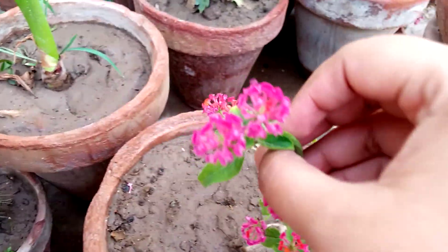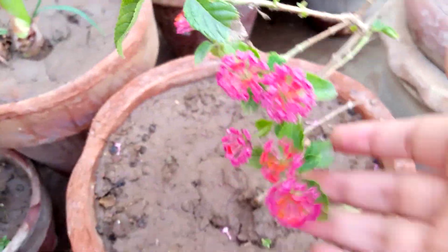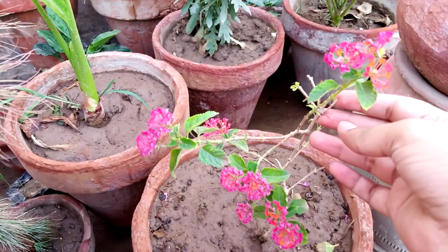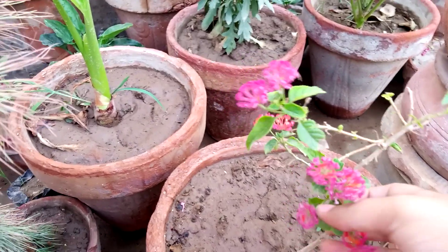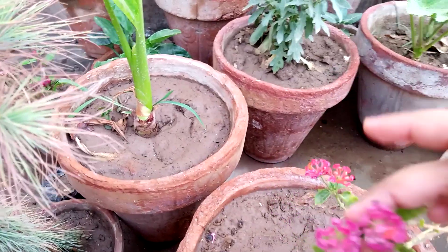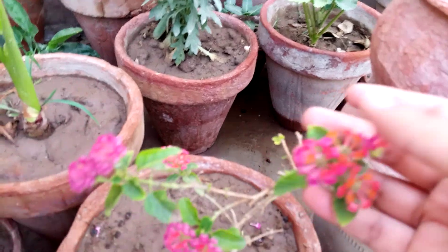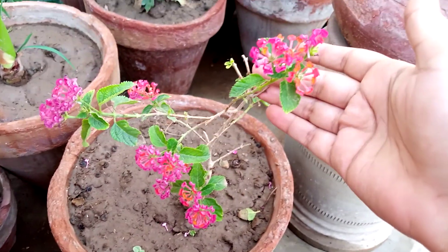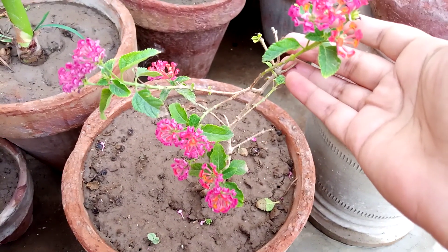I hope you like this plant. You can see I have a little plant but with so many flowers. Let me count — one, two, three, four, five, six, seven, eight, nine, ten, eleven, twelve, thirteen flowers on this very little plant. You can see so many flowers.